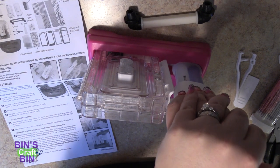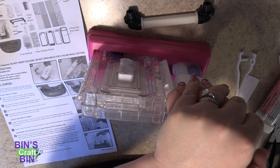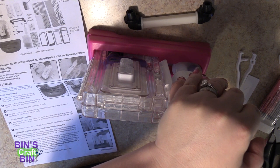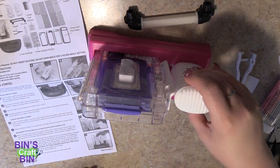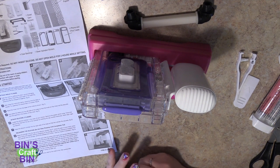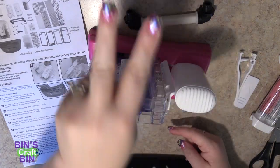It actually doesn't push that hard — well, it does, but it's not as hard as I thought it was going to be. Oh my gosh, guys, this is so cool. It came out the top — it is done! Now I have to set it. I'm going to let the timer start now for two hours.